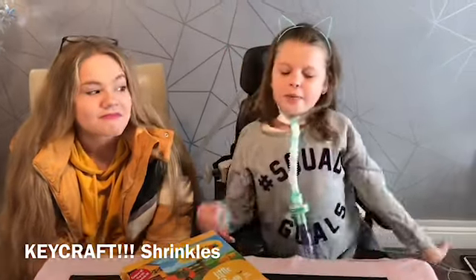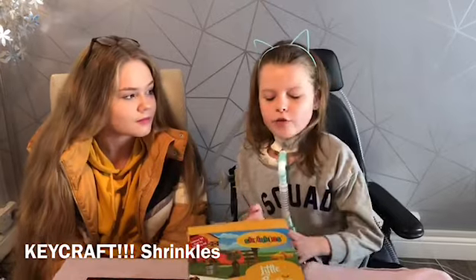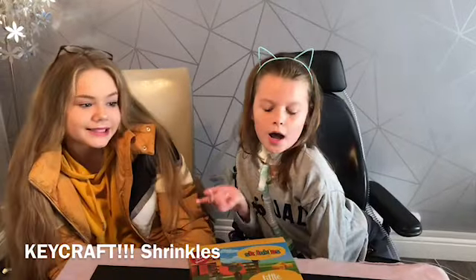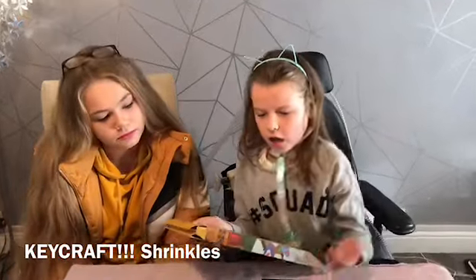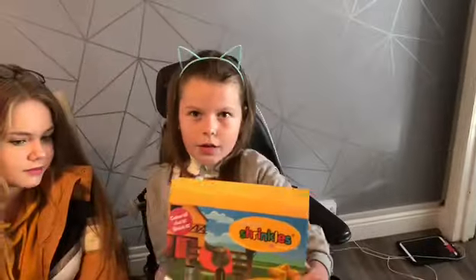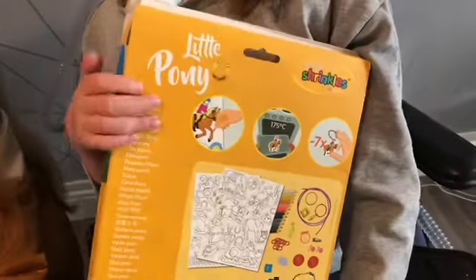Who are you guys with? The film squad! So today we're trying another product from Geekrafts called Shrinkles. I'm going to make a cinemore, and it says colour it, cut it, shrink it. It's pretty simple and fun, so let's open it.